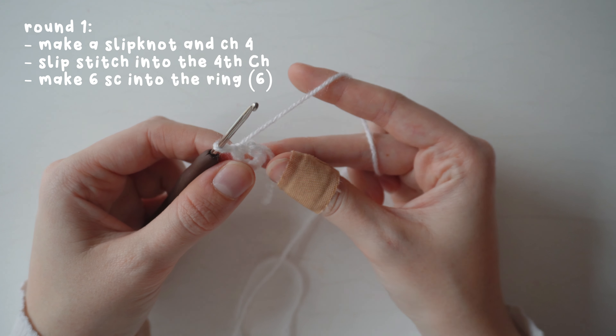Repeat the same leaf shape on the next stitch — half double crochet, double crochet, treble crochet into the stitch, chain two, slip stitch into the second chain, then treble crochet, double crochet, half double crochet in reverse — all stitches worked into that same stitch.